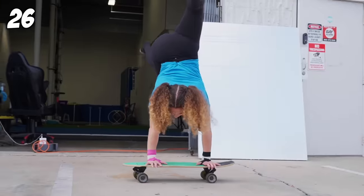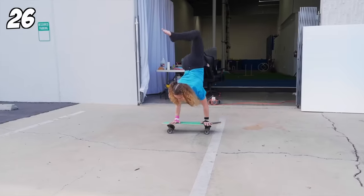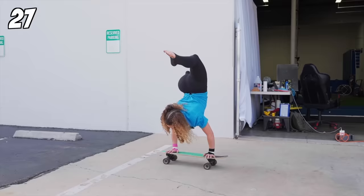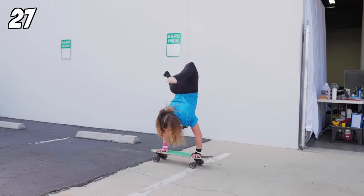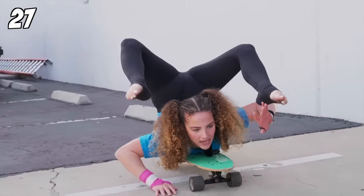I just realized I ate breakfast today. That was good. What's next? Keyboard handstand. Kind of? Yeah! I've got this one in the bag.